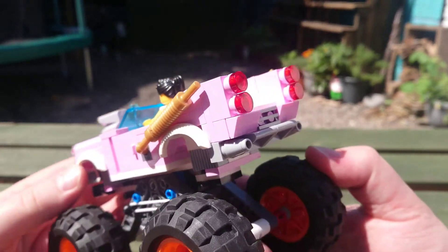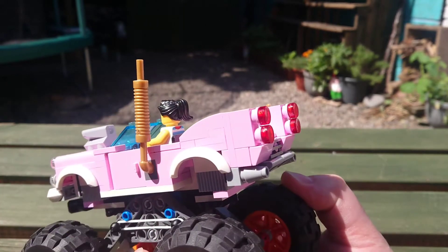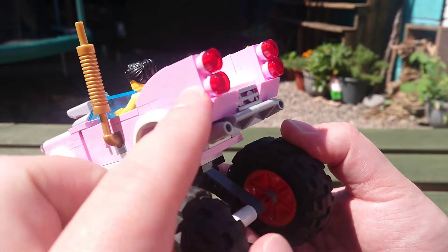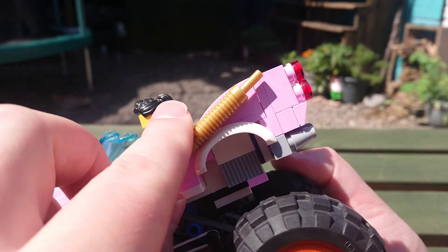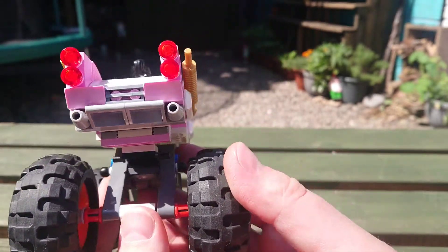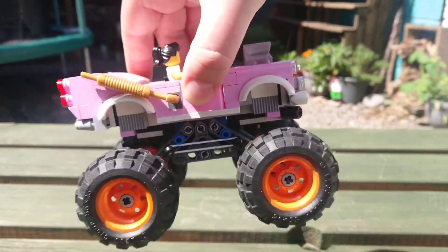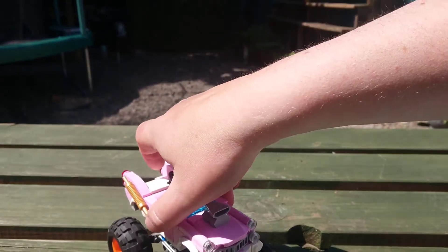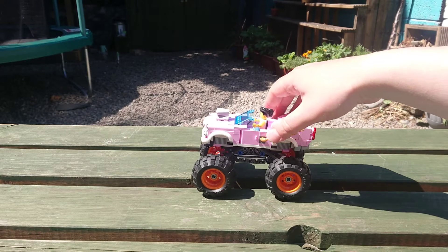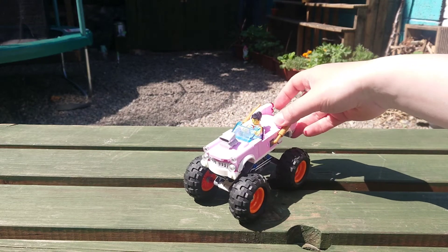I ended up sticking the exhaust onto the side here at an angle, and it kind of flows into the wings so it looks okay. I elongated the wings and re-jigged the whole rear end to look more like a real Cadillac Coupé de Ville. The suspension on this is a different design and uses elastic bands for tension. It's not as robust as the other one but it does the job and there's a decent range of height adjustment.